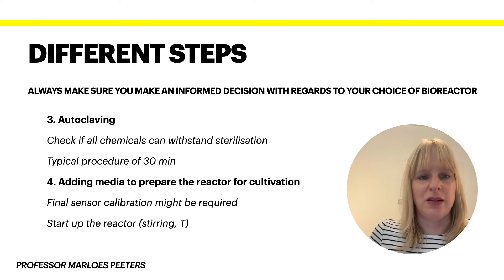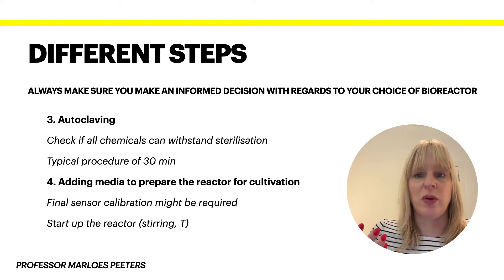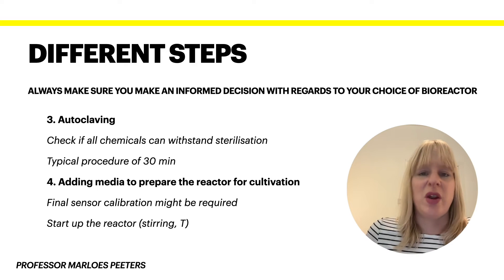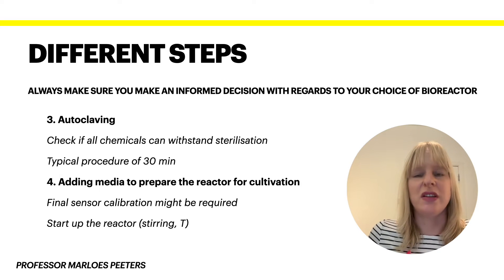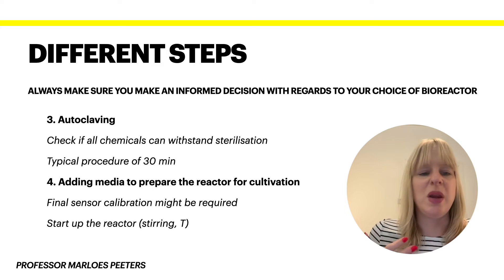In step four, after sterilization — and you may also need to autoclave some of the media — we can add the media to prepare the reaction for cultivation and start what we call the inoculation. This is the step where you might want to calibrate your sensors again, since some of them heavily depend on operating conditions. Having done that, with media in the reactor, we can start up the actual reactor — physically turn it on. We get it to the required temperature and start the stirring to ensure proper mixing. All of this is done before the inoculation, where you actually add the cultures.